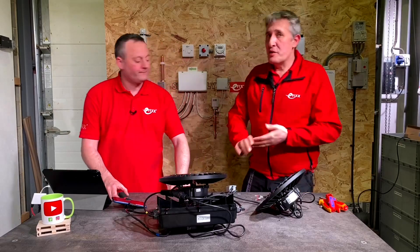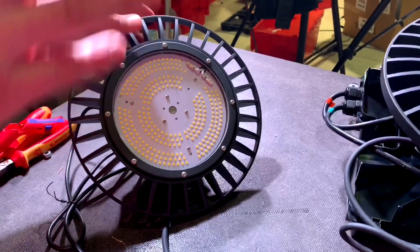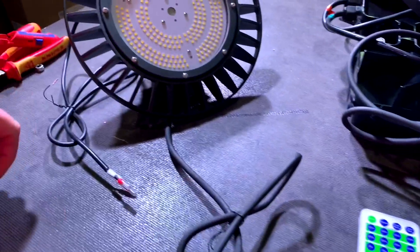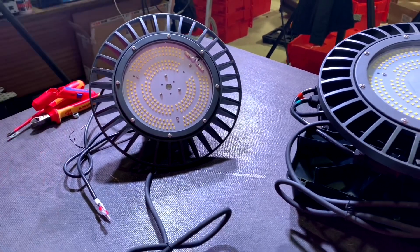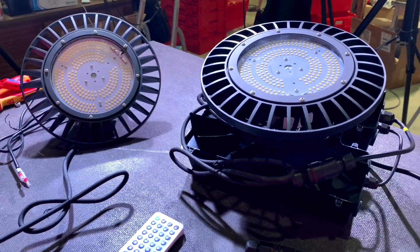Let's look at some of the spec features that are pretty important when choosing a high bay light. We've got 150-watt versions here — this one outputs 18,400 lumens. You can step up to 200 watts at 24,500 lumens, or down to 100 watts at 12,300 lumens, depending on the size of the space you're lighting.